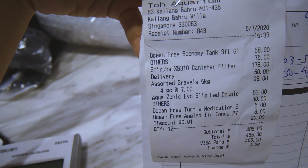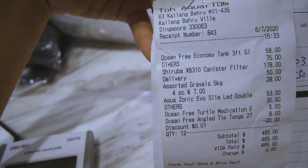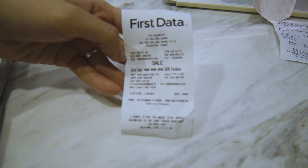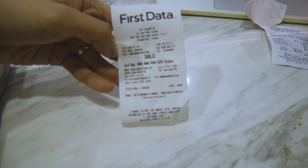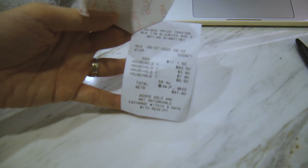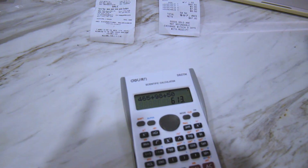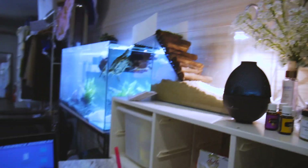Before I forget, let me show you how much I paid for all of this. At Toa Aquarium the first receipt was about $465. A second trip came to another $98 for rocks and things. I also got a hose and some other bits — let's say about $50 of that on my own. So adding it all up: $465 plus $98 plus $50 comes to a total of $613 altogether.